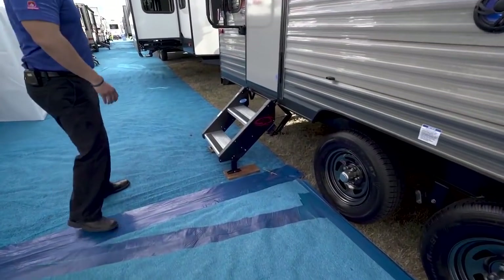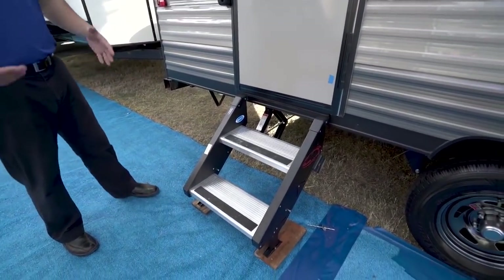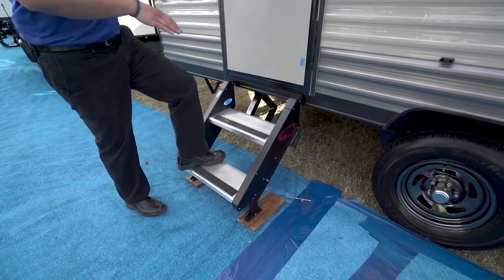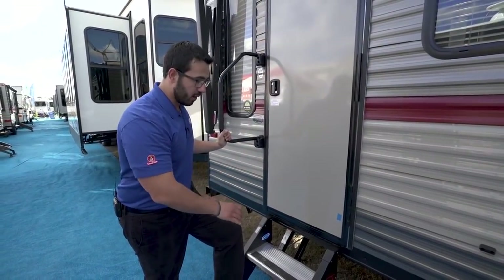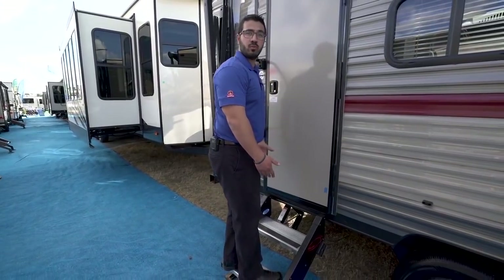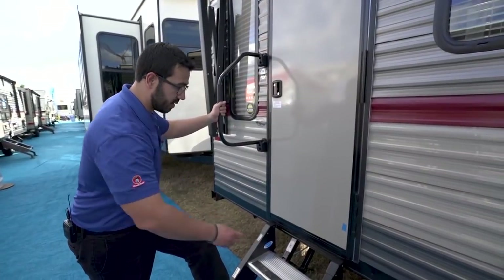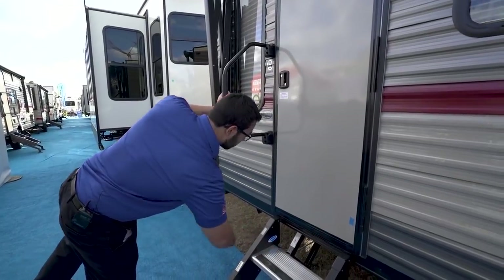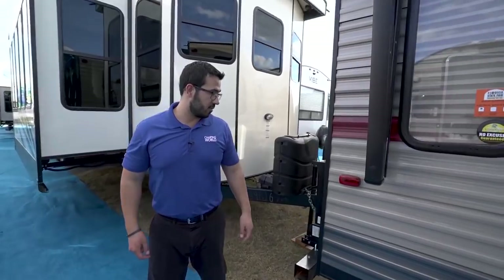The steps to get into the Gray Wolf here are quite cool — they use the Moride step system, which is probably one of the best step systems out right now. If you're sick of stepping on steps that feel like the ground's going to give out underneath, the Moride step is fantastic. As you can see, these don't move at all — there is no give. Plus, with the foldable grab handle right here and the grip strip on it, it ensures you will have safe entry and exit from the RV. They're also aluminum steps, so those won't rust out on you and they'll stay looking nice for the life of the RV.